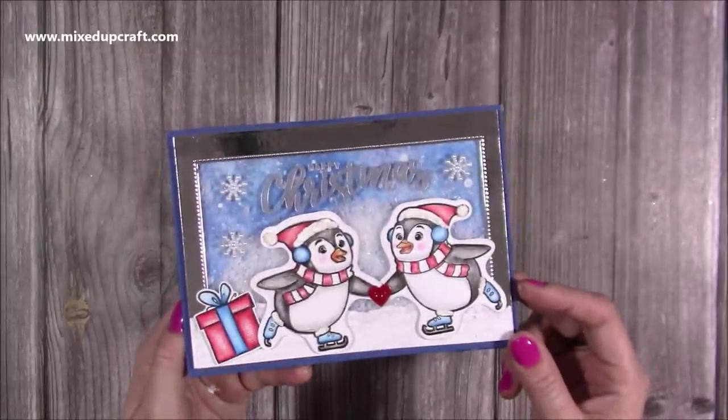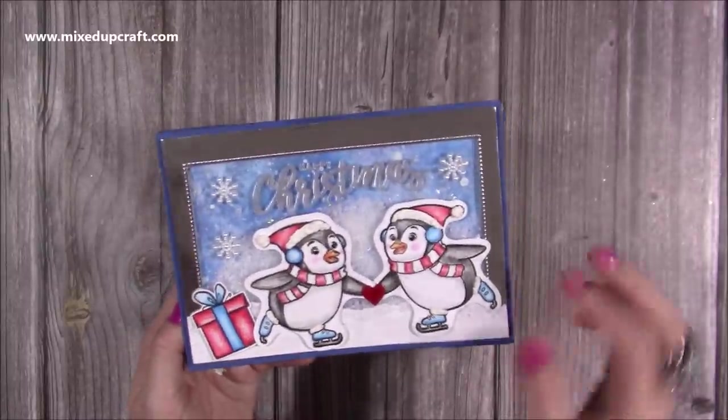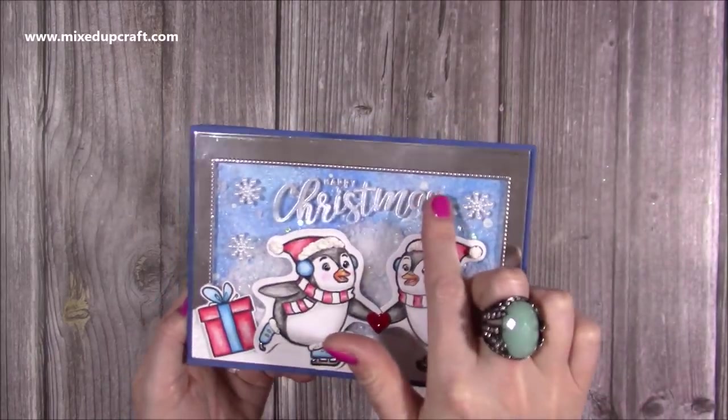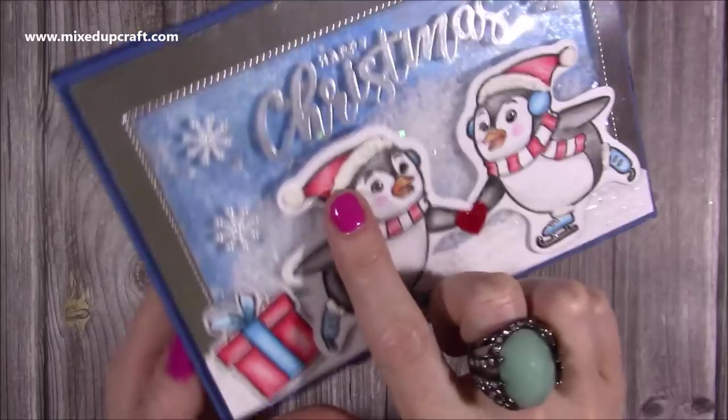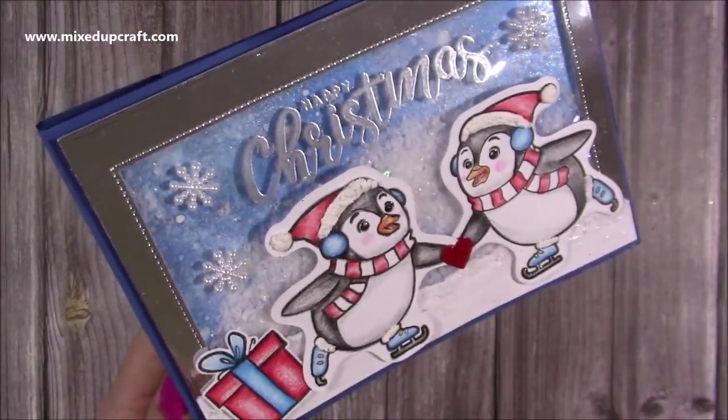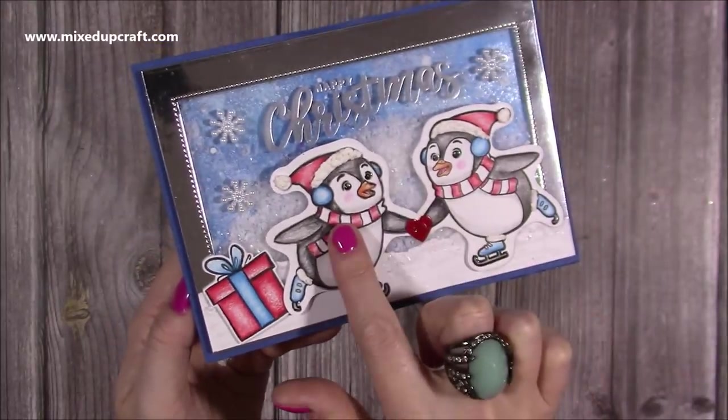In this video there are a lot of techniques, so you may not be bothered by the wiper style, but I'm going to be showing you how to heat emboss on acetate, how to use this lovely fluffy stuff to create a faux wool effect, and I'm also going to show you the mirror stamping technique.